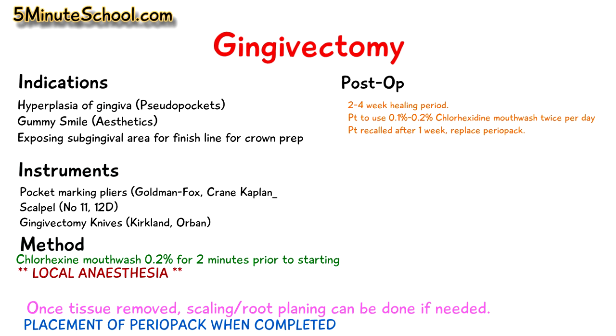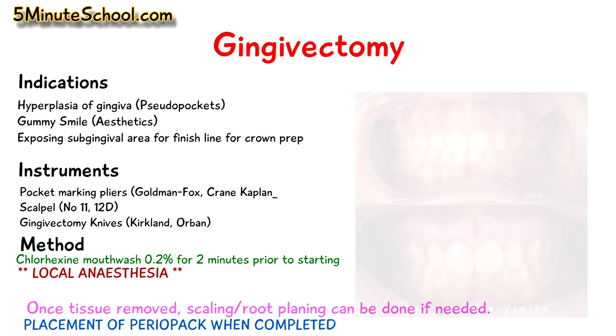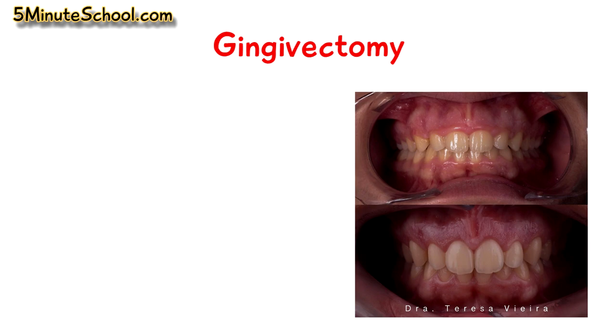To end the video I'm going to show a before and after picture of a gingivectomy procedure, done by Dr. Teresa Vieira. In the before picture you can see really hyperplastic gingiva covering the neck of the anterior teeth. It really doesn't look very aesthetic — especially when the patient smiles, excessive gum tissue like that can really contribute towards a gummy smile. The after picture is shown on the bottom.